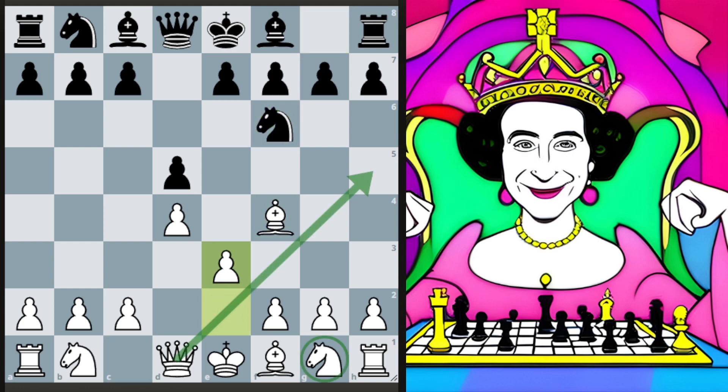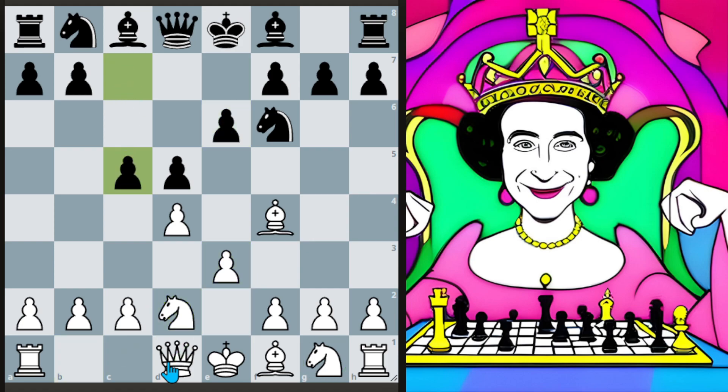My big picture idea is that using this triangle tabia keeps the d1 to h5 diagonal open for the queen. It also keeps the f3 square available for the pawn, which becomes more relevant when we play against the kingside fianchettos by black — not so much against d4-d5. The idea of the triangle tabia is that we leave that knight parked on g1. We delay the development of that knight, with the idea being that if they delay the development of their dark-squared bishop, we just kind of outwaitthem.